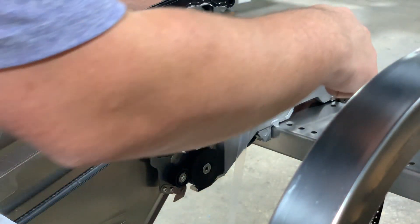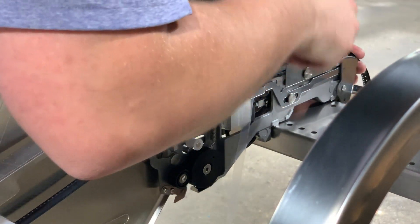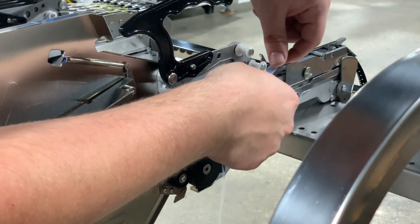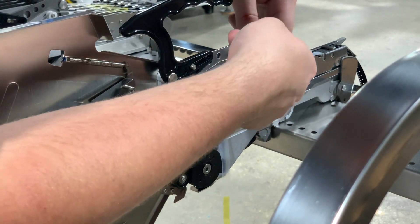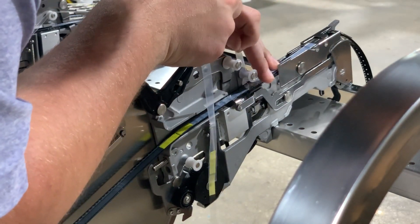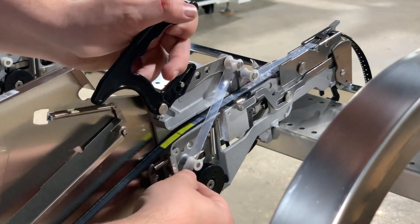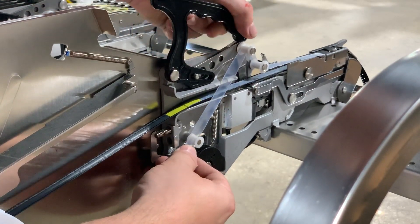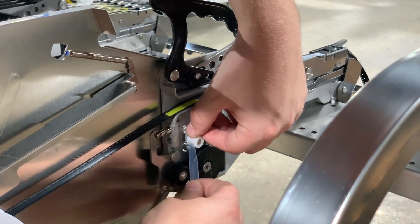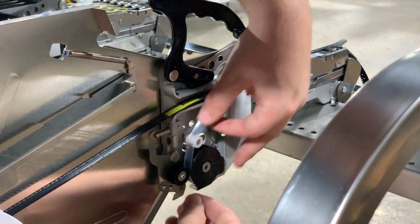Now that our components are almost there, we'll go ahead and lower our component guide latch. We want to route our film under this wheel, over the second wheel, then down over this bottom wheel, and then through our film collection gear set.